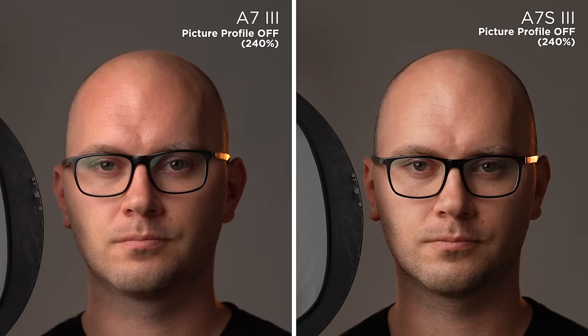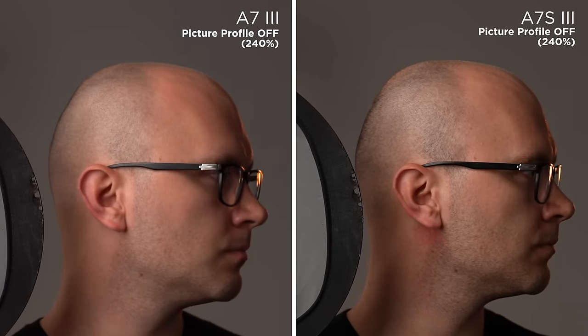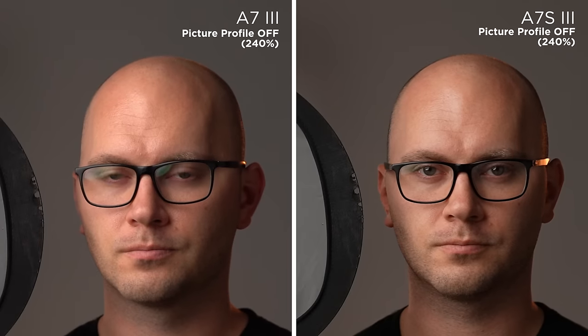Sony has updated the color science on the a7S III. I couldn't really find any information online about what they changed, but clearly the footage grades much better. When you take a look at no picture profile on both cameras, you can clearly see a difference. It looks like they took a lot of the magentas and reds and shifted them closer to yellow or the skin tone line. This is by far the best Sony camera for shooting video and getting great color, if you're not shooting a cinema camera.